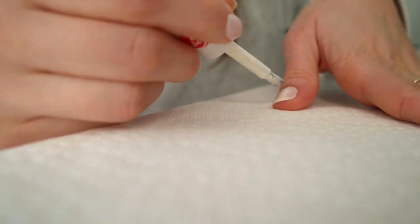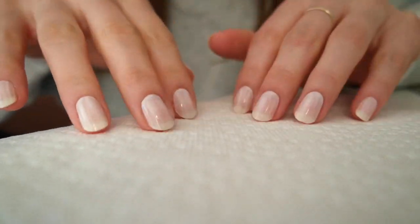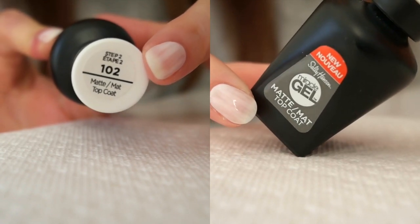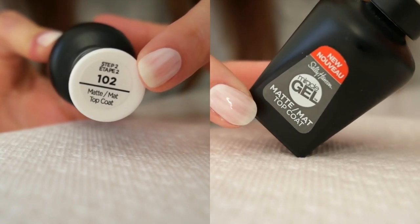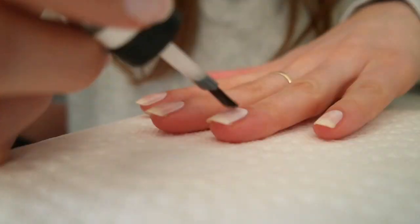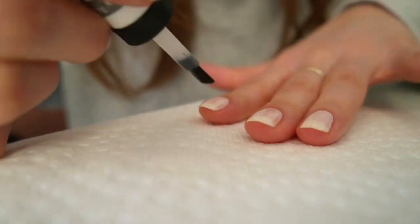Once each nail is painted and feels dry to the touch, you want to grab a matte top coat — yes, I said top coat, but the keyword is matte. This one is from the Sally Hansen Miracle Gel line, and it's going to provide a gummy, rubber-like base to help our white polish apply more evenly. Go ahead and apply a thin coat to each nail.